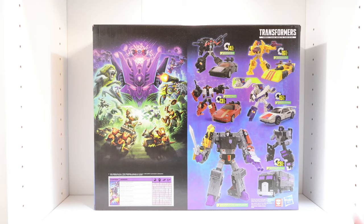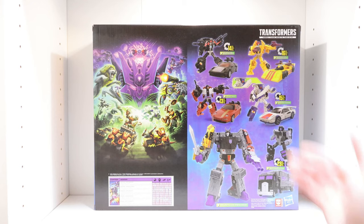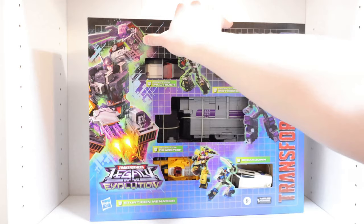On the final side panel, there are product shots of all five figures and Menasor, and it shows how many steps each figure takes to transform. Wild Rider transforms in 14 steps, Dragstrip in 16, Dead End in 13, Breakdown in 15 — and there's a small image showing off his alternate head sculpt, which I'll cover in the review. Motormaster transforms in 23 steps. And that is pretty much it for the packaging, so let's now get into the review.